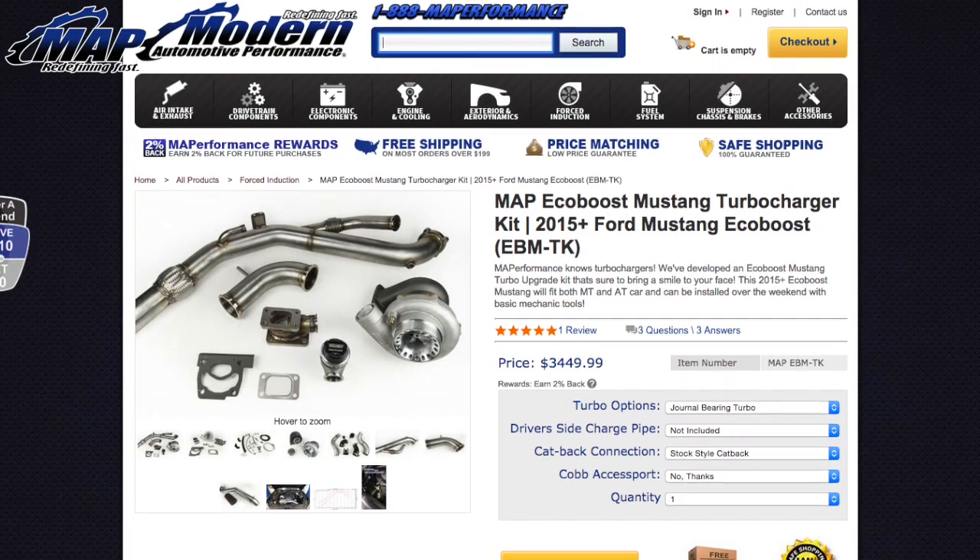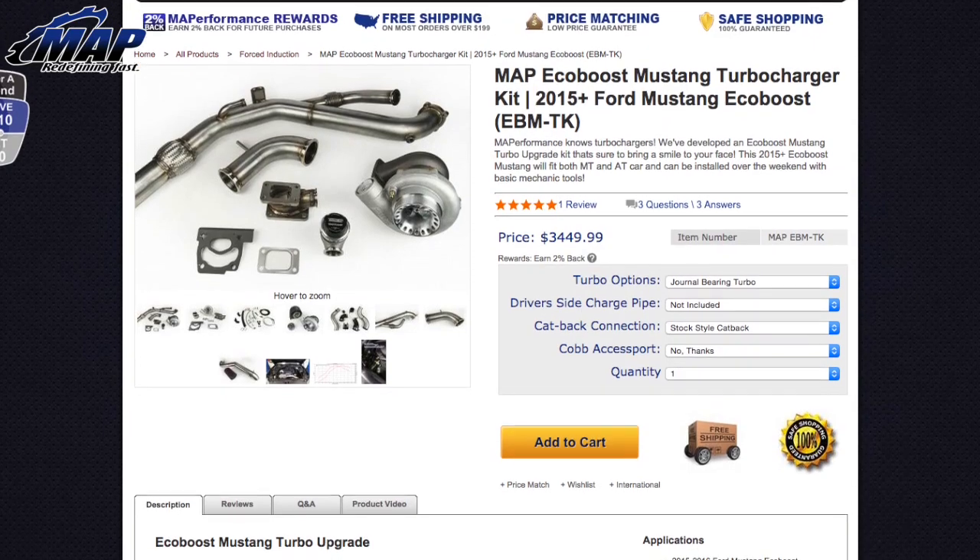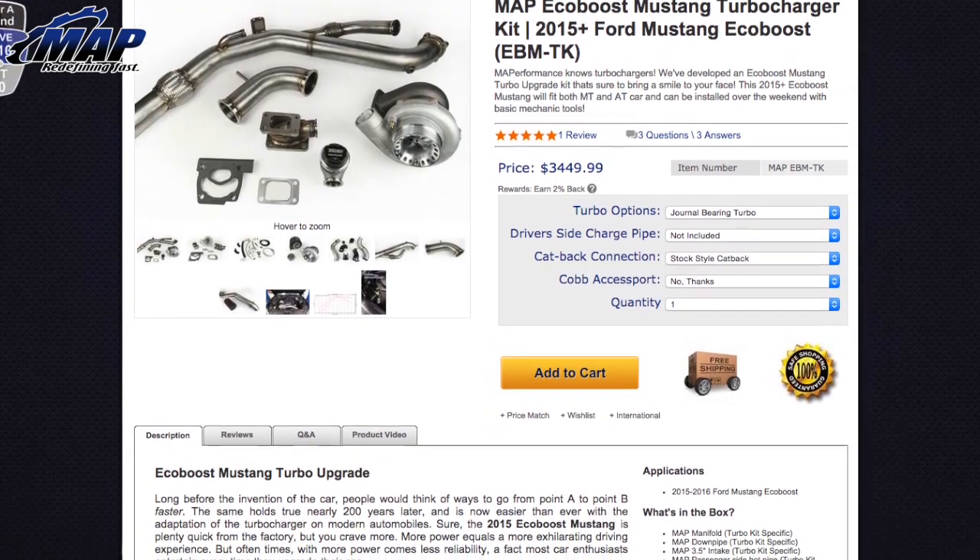In other news, our EcoBoost Mustang Turbo Kit was just released to the public. This kit will bring your EcoBoost Mustang up to 390 horsepower and 410 wheel torque at 23.5 PSI on 93 octane. You can find more information on this turbo kit in the description below.